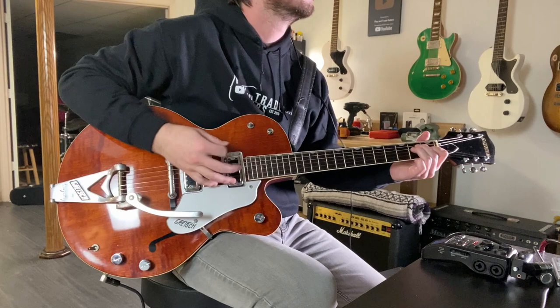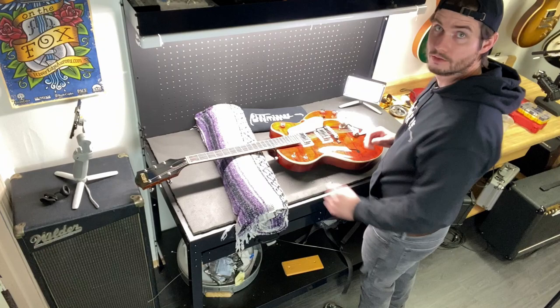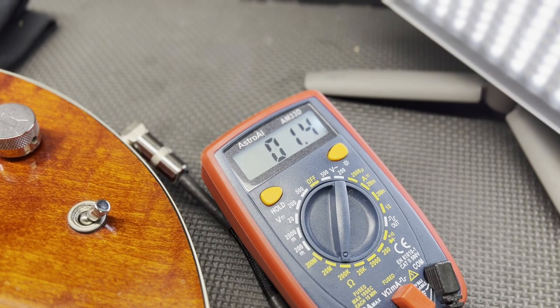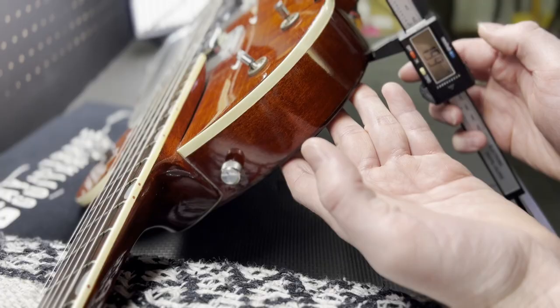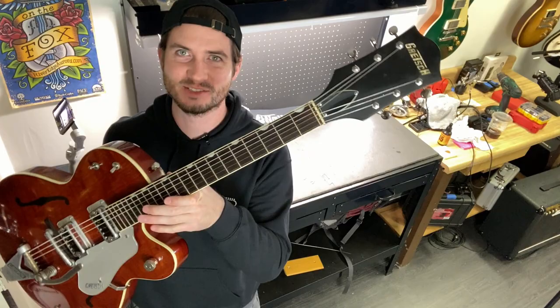Alright, we've taken it apart, cleaned it up — now let's get some specs. What a piece of history. Six pounds, fifteen ounces — a light guitar. Let's get a reading on those pickups: 2.9 and 1.4 on one, 2.7 and 1.67 on another. Nut width: two inches. Scale length: 24.5 inches.